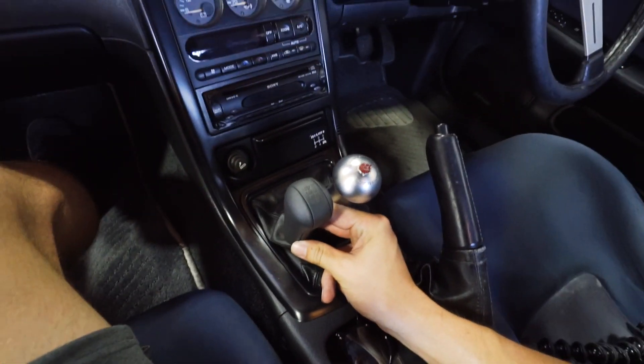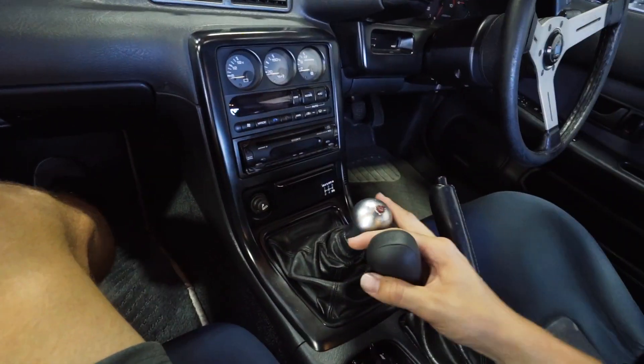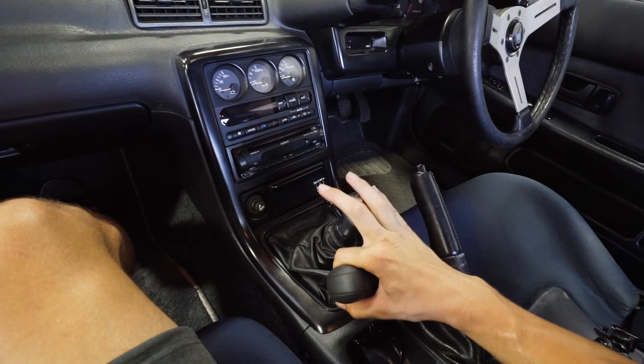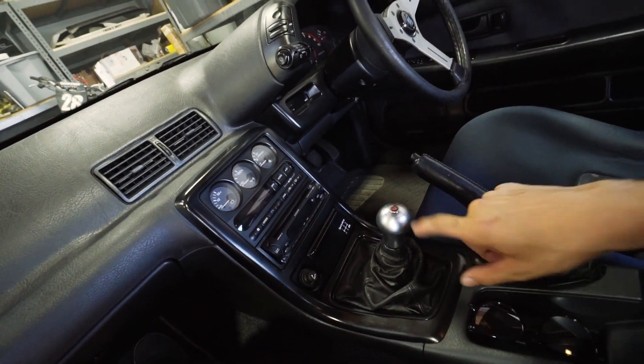The weight difference between stock versus the Tamikara shift knob is unbelievable — the stock one literally weighs nothing and this is super heavy. So very excited to start driving with this. Everything in this car, I want to be very, very authentic and legit, even down to the very bare accessories such as a shift knob. I'm trying to do everything as best as possible. The accessories make a car to me, so I think this is really cool.